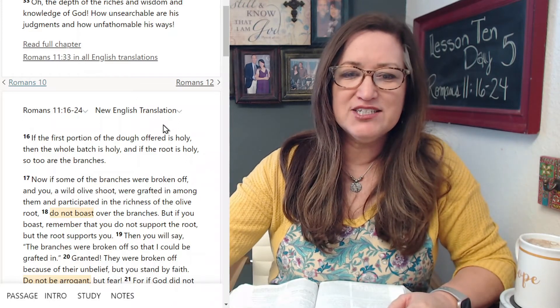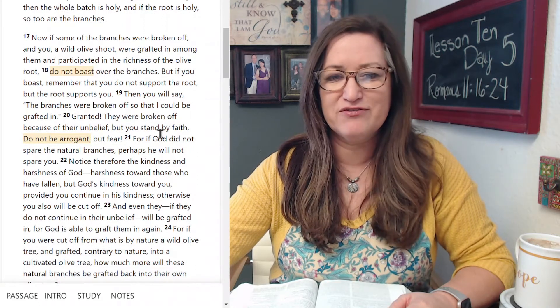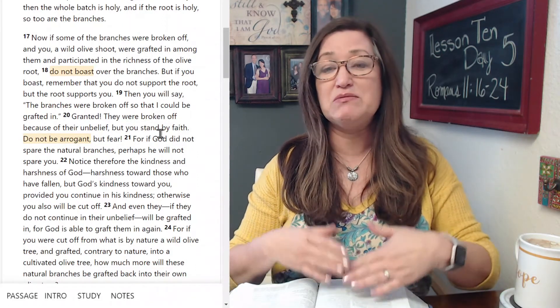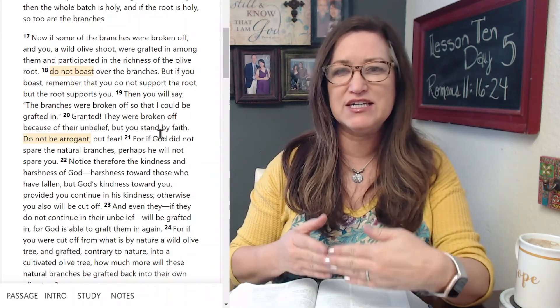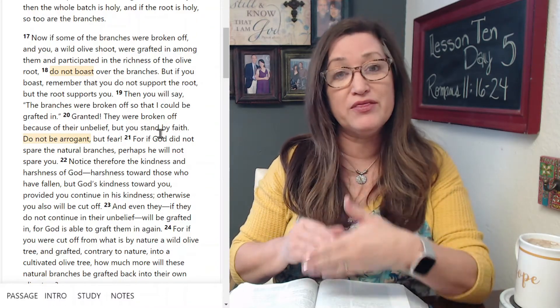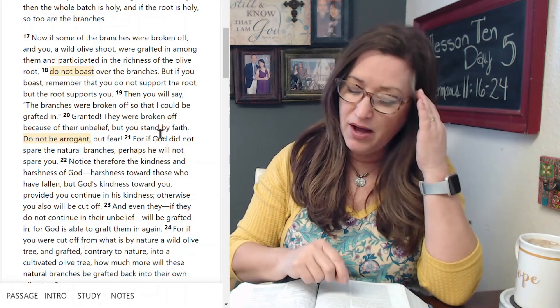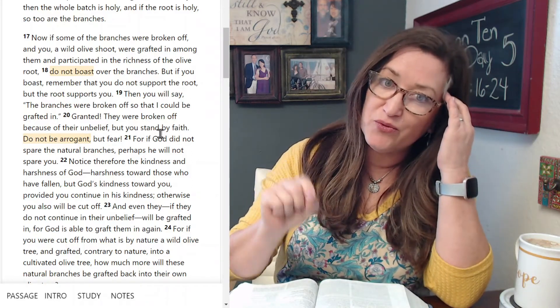Our passage today is Romans chapter 11, verses 16 to 24. I'll go ahead and read those aloud for us right now. As I'm reading, I'd like you to be thinking through this passage, and it might help to do your Write the Word with me right now — you're listening and pausing and doing your Write the Word portion.